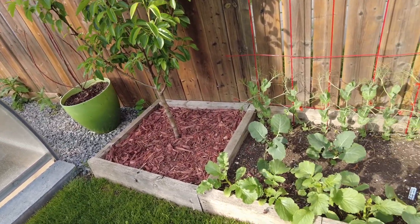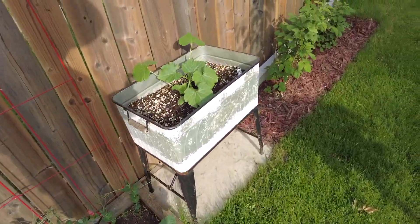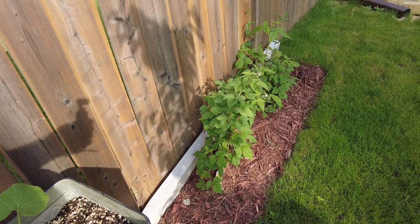I believe this is broccoli and beans, and these over here are raspberry bushes.